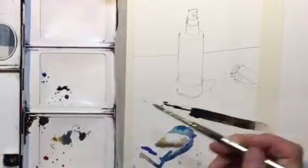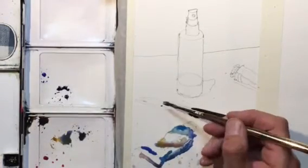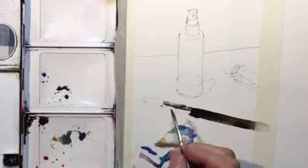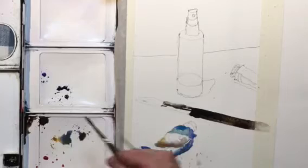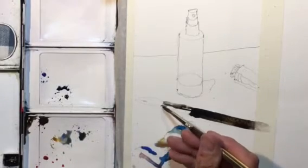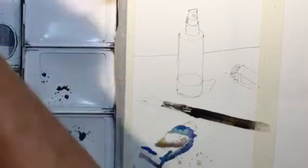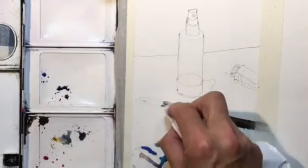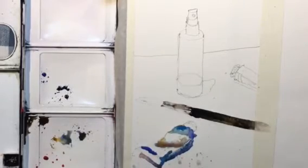I'm going to switch to a smaller brush. Sometimes it's good to change brush sizes if you have something that's going to be a little challenging with a larger brush. I'll use a little bit of tissue just to pick up some excess paint.